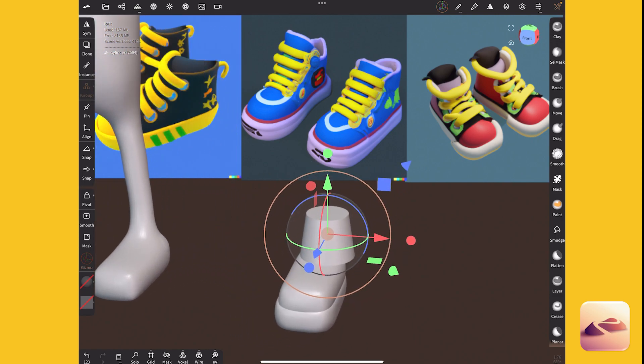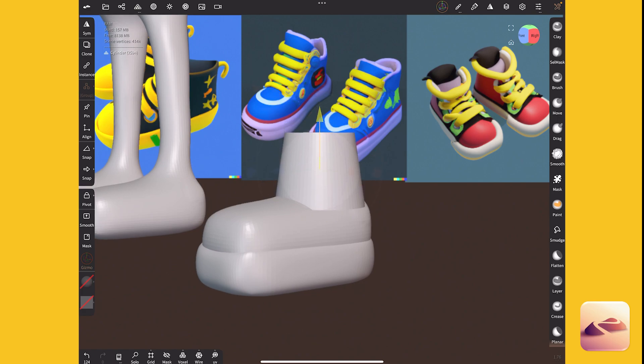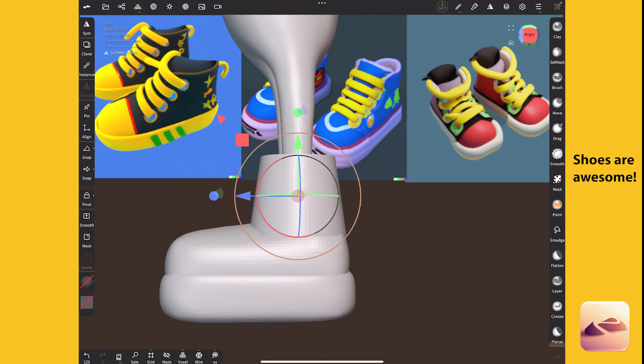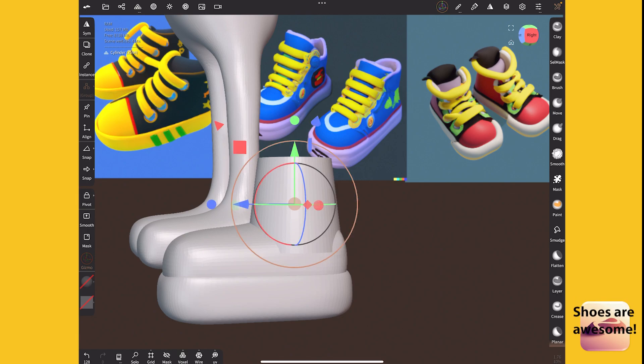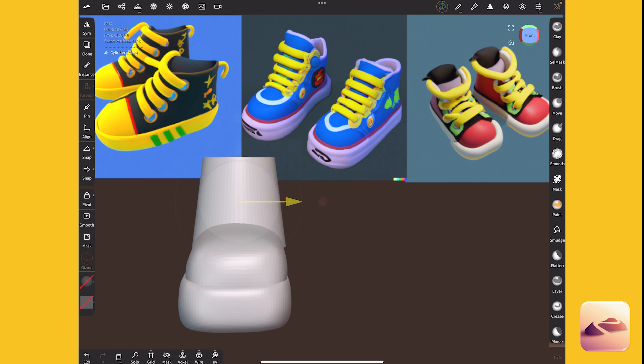I really love doing shoes for my characters — something about a well-designed shoe just elevates your character. Of all the pieces of clothing it's the most important to me. I think there's a lot of personality in shoes.